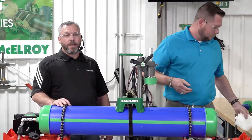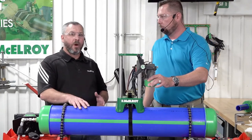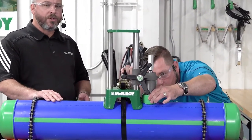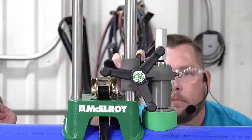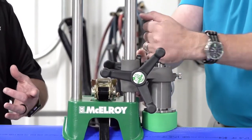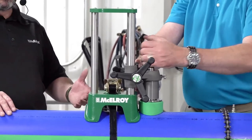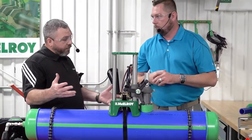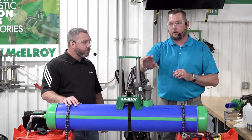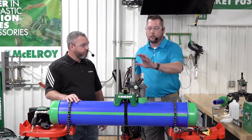Now that everything is clean, we want to make sure the fitting aligns properly to the crown of the pipe. We run it down and do a dry fit to check alignment. Matt runs the fitting down onto the pipe, applying a little pressure at eye level to verify proper alignment. Once we know alignment is good, we tighten up the puck — that rubber piece on the bottom — which swells and securely holds the fitting. Now we're ready to apply heat, but first we need to prep the heater.